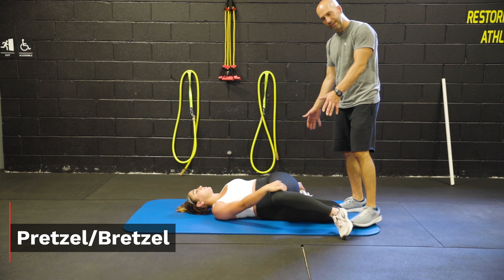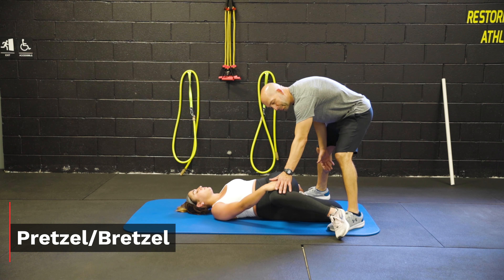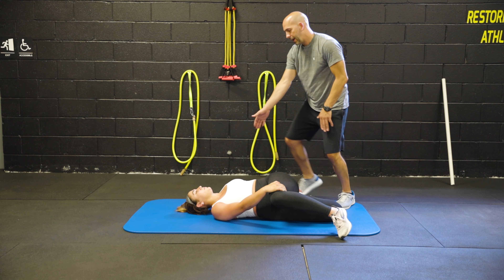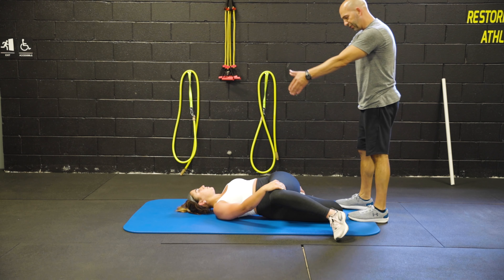This here is our presser exercise. We're going to have the athlete take the top leg, come over in a bent position, grab it on the opposite leg, and then pushing this shoulder down, keeping the head in line with the spine.